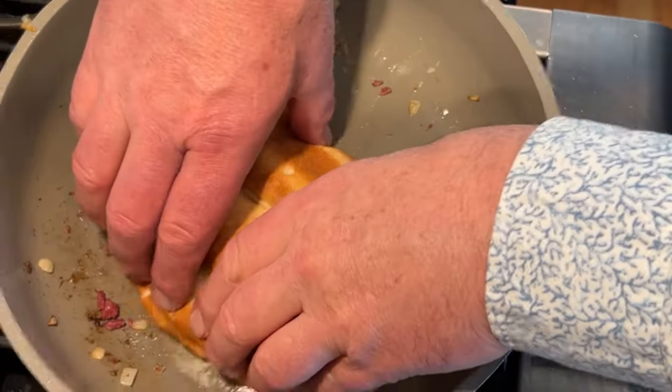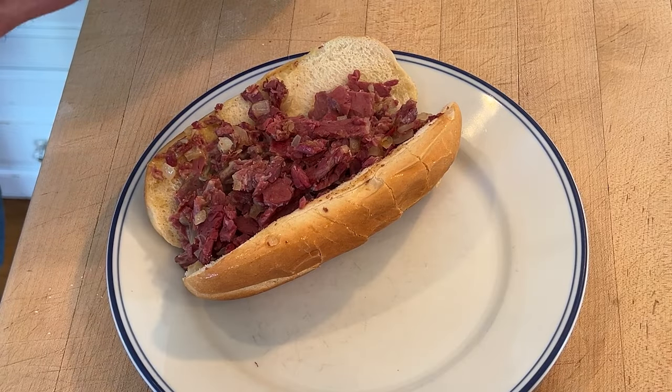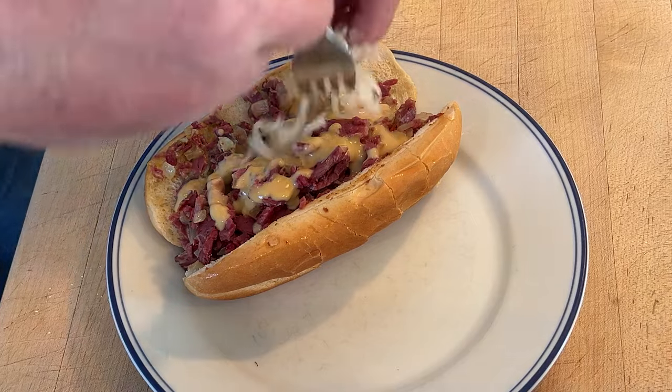Now we just sort of scoop it up — mostly. Now we drizzle with a little bit more of that cheese sauce and some sauerkraut.